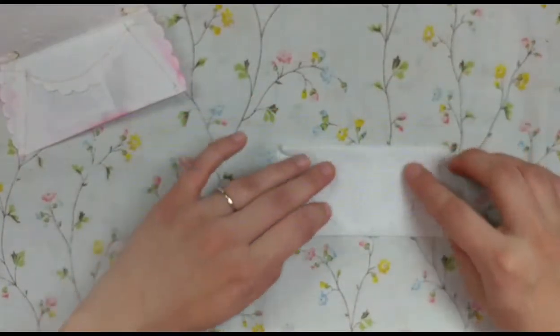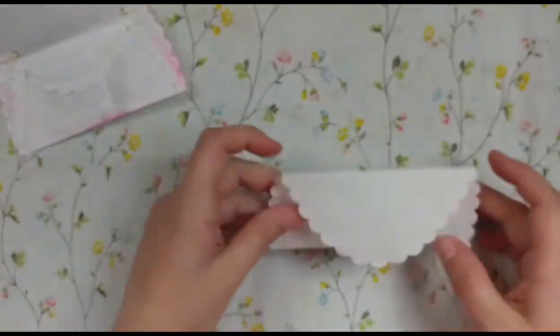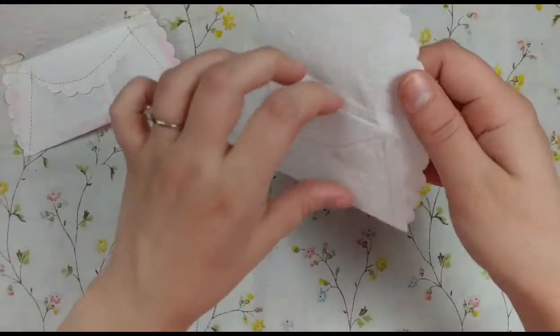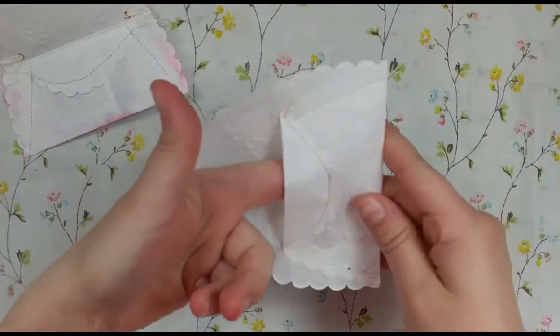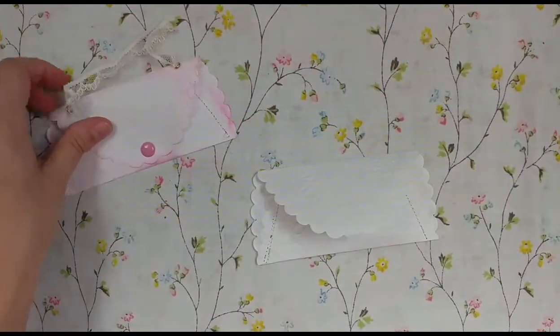I stitched here and here to close it off, and then you just fold the top down to be the flap of the purse. Now the purse is basically made — you can tuck little things in there.